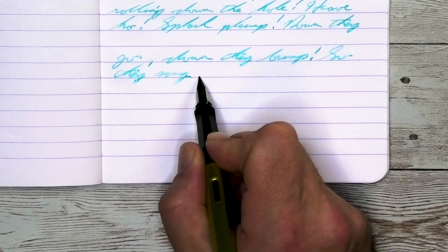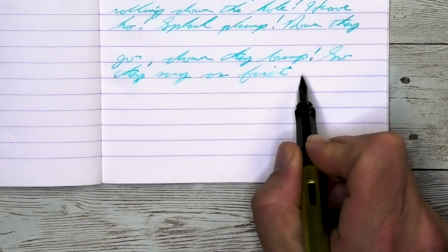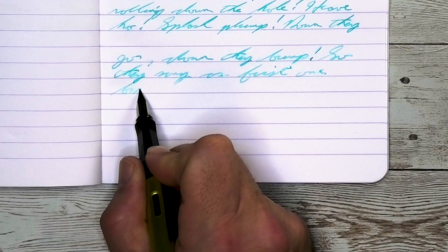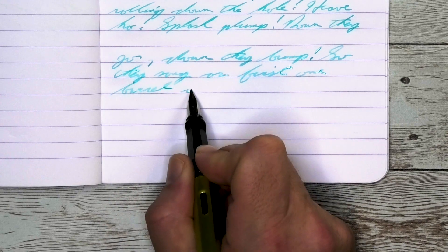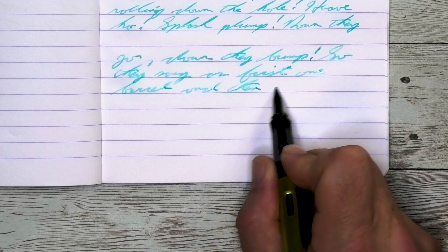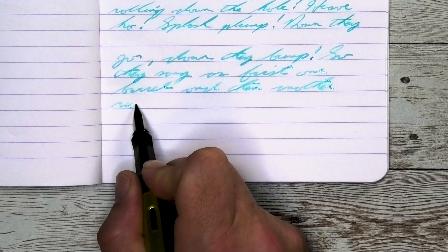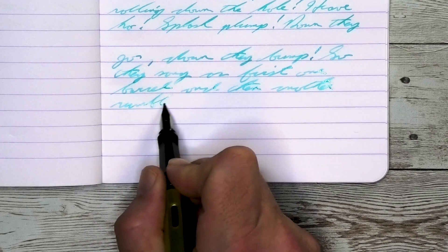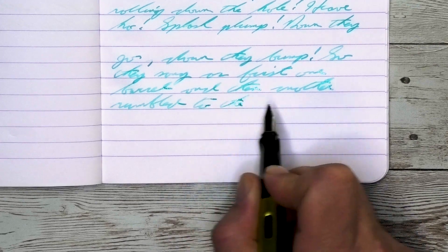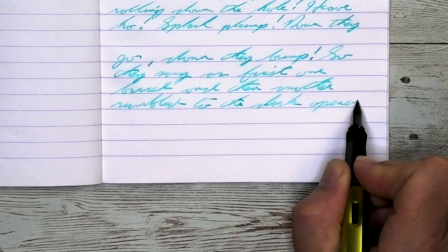Looking at the broad nib, it is just the tiniest bit lighter than the medium. No feathering, no spread, and we do have shading. The shading shows up better here than with any other nib. You see it with 'down,' where the N is quite a bit darker than the rest of the word. 'They' on the first line — the T is light, H is dark, E into the Y is light, and the downstroke of the Y gets very dark. It is shading, and it is usable if you like pale blue inks.